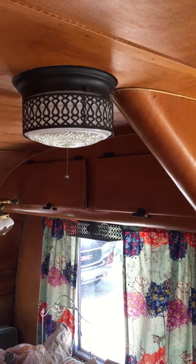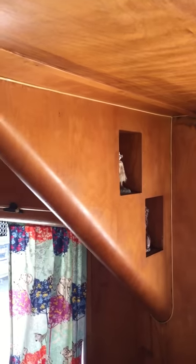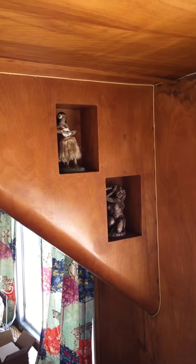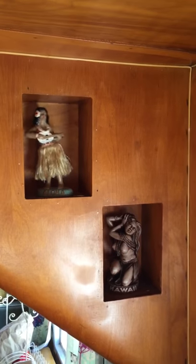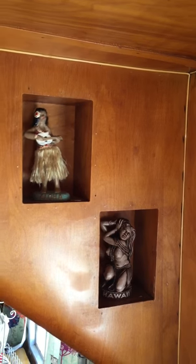Gas lamp on the wall, and we have electrical fixtures here. This is the feature that really sold us on this — when we saw this photo in the ad for this trailer, we fell in love with that little support beam and nooks. We've taken the liberty of putting 1950s tiki items in there, which will fall in with the theme of the trailer as we work on it.